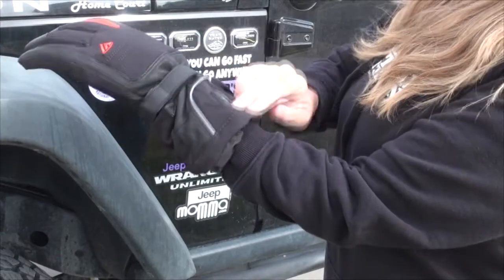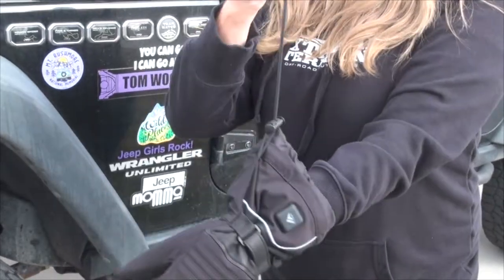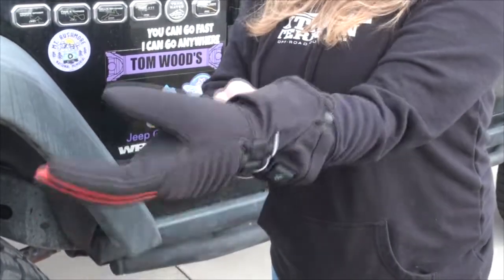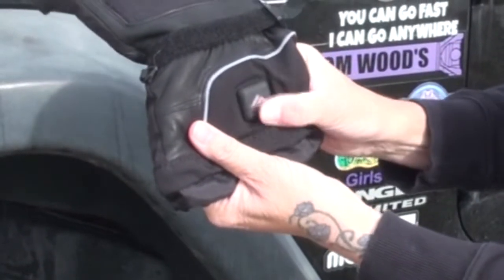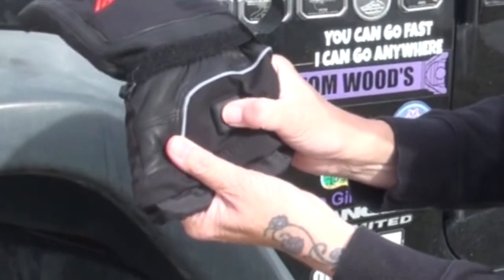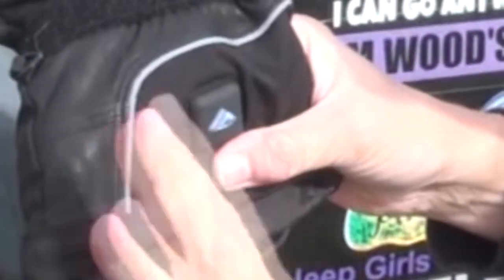Number three: a reflective white design strip, which is visible at night. Number four: you can adjust the elastic band for omnidirectional warming. Number five: it has four heating levels and these gloves heat up in three seconds. It can provide between two and six hours of heat, depending on which level you use.